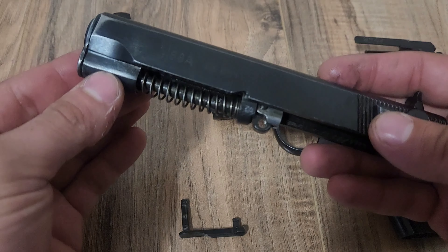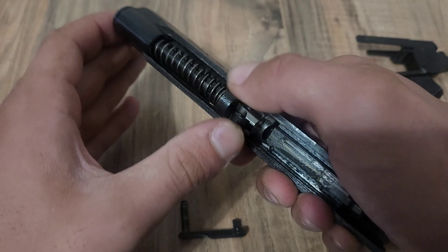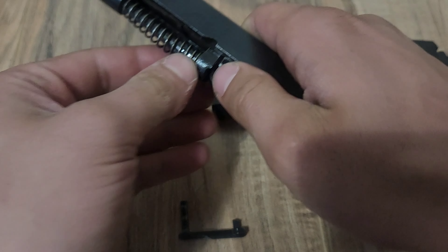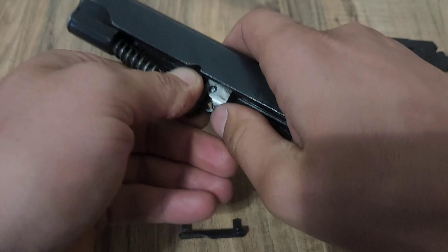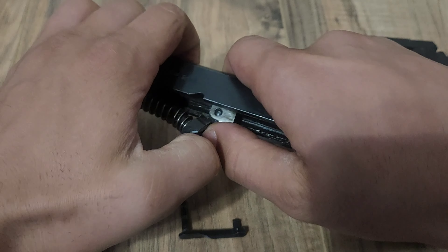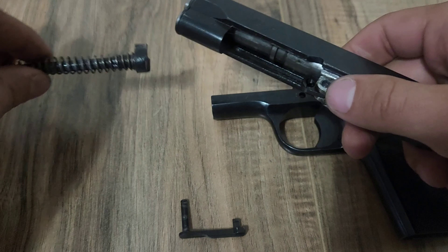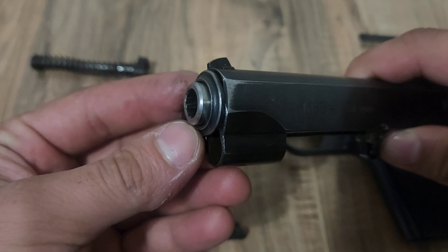Working on the slide, what you're going to want to do first is push this piece inward and up to remove it. Push that down to kind of get it out of the way. That's your spring guide rod out.